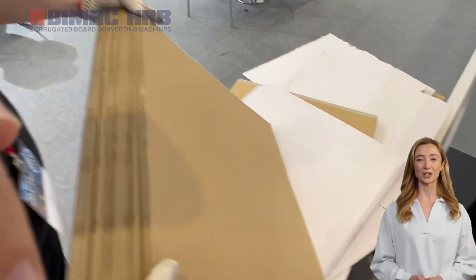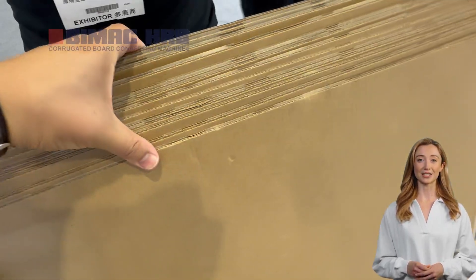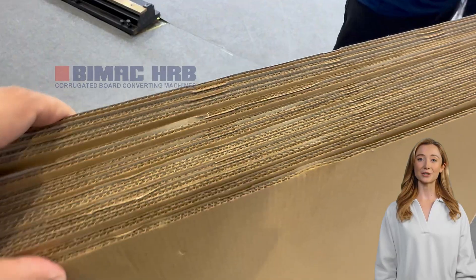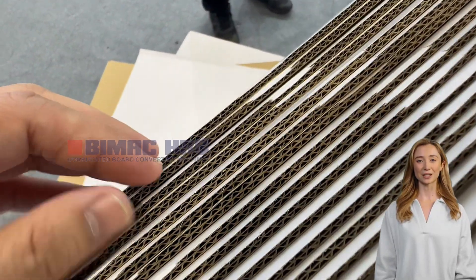The conveyor auto-adjusts the pressure according to the thickness of the cardboard, ensuring strong and secure lamination. This feature is essential for maintaining the integrity of the laminated materials.